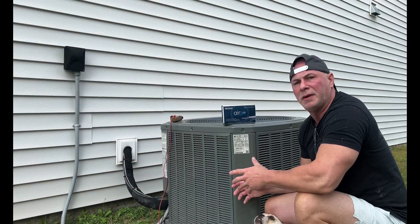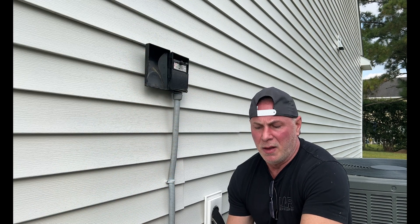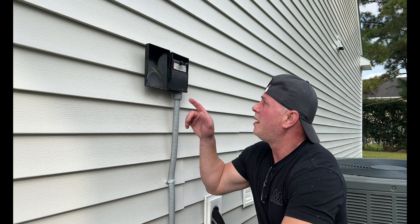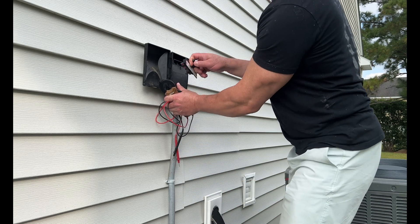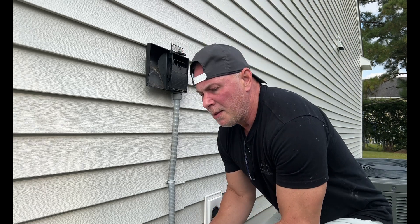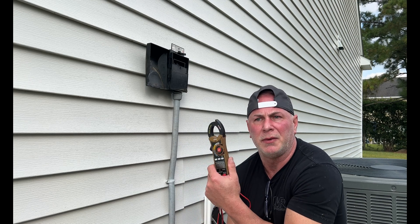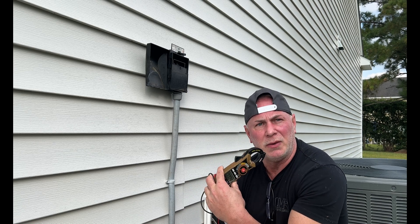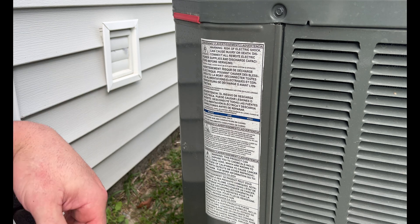Before demonstrating how I wired up this soft start — as a DIYer, not a certified electrician — one of the first things I recommend is pulling the power at the disconnect switch for the HVAC unit. Don't take that for granted. Always have a good multimeter and triple-check the voltage where you're working, especially with 240 volts, to ensure you have no current present. Very, very important.